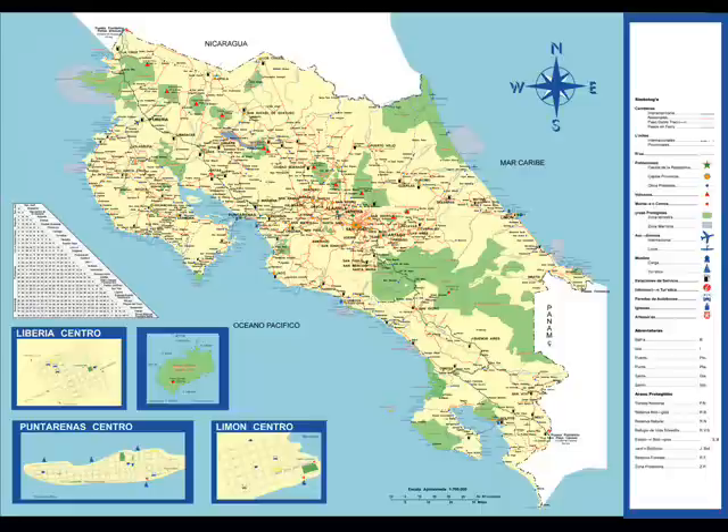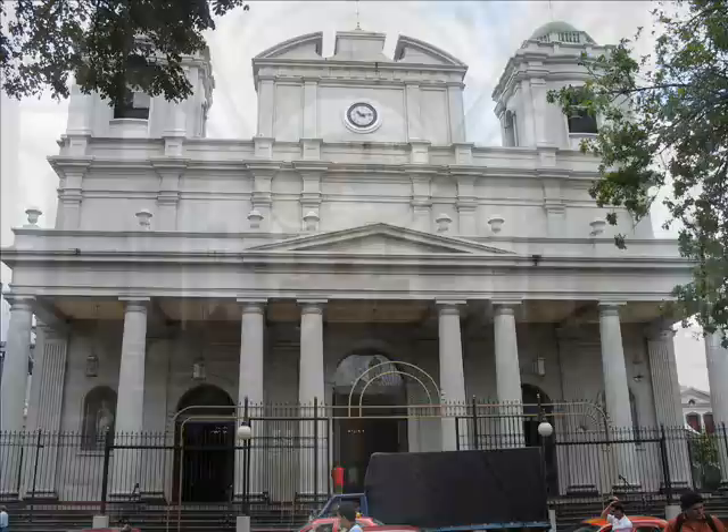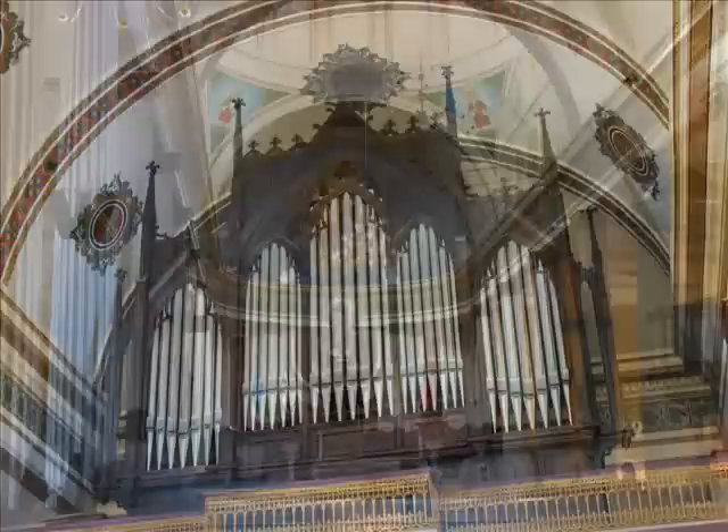The small Central American country of Costa Rica has not only this example, but two large Chiven organs which remain in playing condition. The Catedral Metropolitana in San Jose, Costa Rica contains a yet larger 3-manual Pierre Chiven & Co. organ, which is played on a weekly basis. Both of these beautiful instruments not only need, but also deserve, proper maintenance and restoration, so they may continue to delight the ears of international audiences for many years to come.